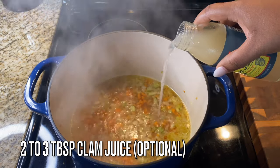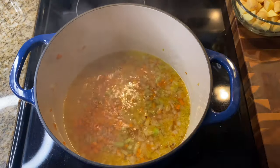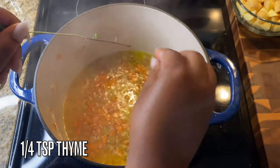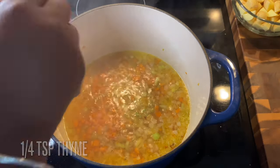You can use water if you don't have chicken broth, but I prefer chicken broth. Add in two to three tablespoons of clam juice — if that freaks you out, don't add it, it's okay. Make sure you get your fresh herbs in: one fourth teaspoon of fresh thyme, or dried if that's what you have.